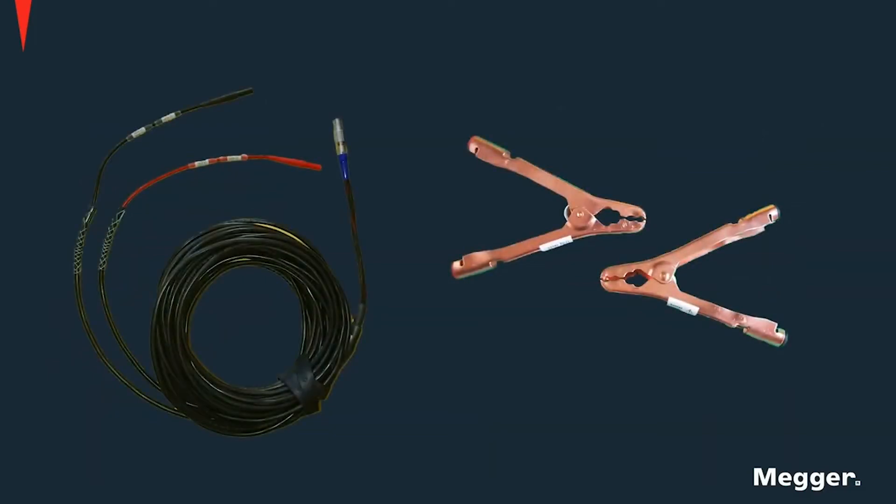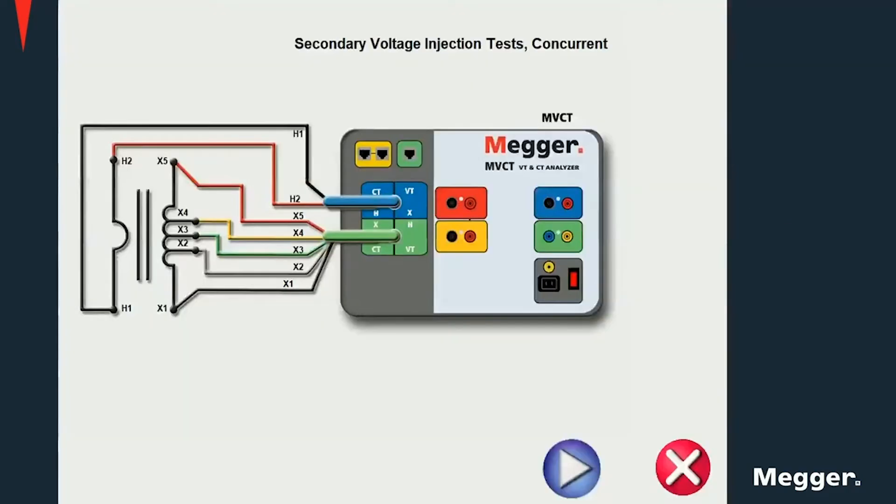And finally, primary side cables as well as alligator clips are provided for connections to the CT primary side. It is important to remember that when testing with the MVCT, most tests can be performed without changing the connections. Tests like insulation, winding resistance, excitation,